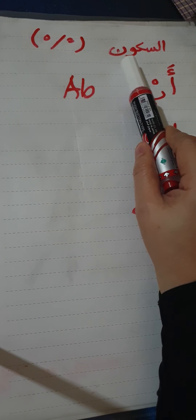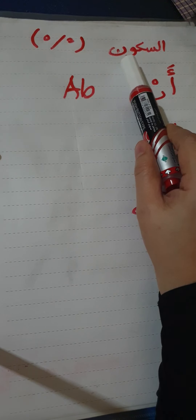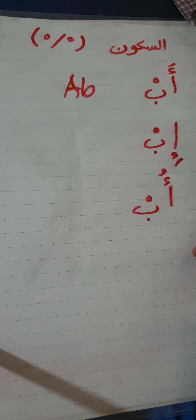The next lesson is about sukun. The sign of sukun is written on top of the letter — it looks like the head of a jim, small, or sometimes like a circle. Sukun is the absence of the vowel, a silent marker — no 'a', 'e', or 'u' sound. For example, hamza with fatha followed by ba with sukun is read as 'abu' — the ba is silent, no fatha, kasra, or dhamma on it.